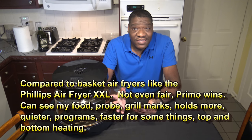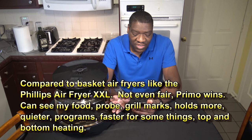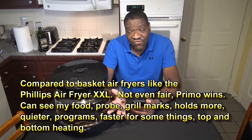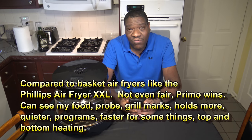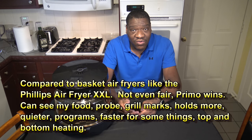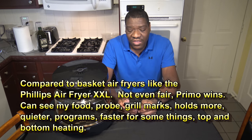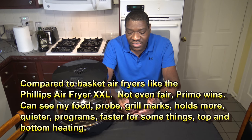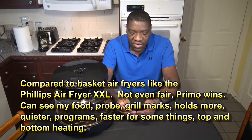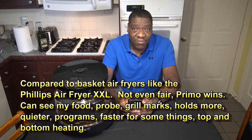One thing is I can see my food in this cooker. With basket air fryers, you put your stuff in there and you don't know what's going on until you open it again. Just being able to see your food cook — and I've shown food time-lapse in many videos — is so nice. You don't burn your food when you can see it cooking; if you see it starting to burn, you can stop. With the basket air fryer, you don't know if it's burning unless plumes of smoke start coming out. I actually burnt a French bread pizza in a basket air fryer and didn't know it because I couldn't see it. This Primo also makes grill marks, holds more, is quieter, has programs, and is faster for some things. It also has top and bottom heating, which most basket air fryers don't have.